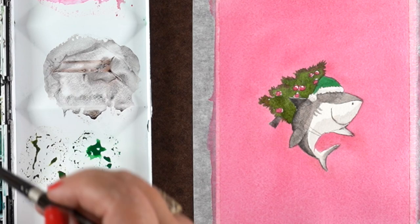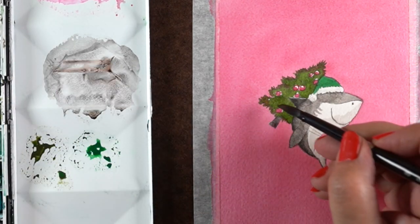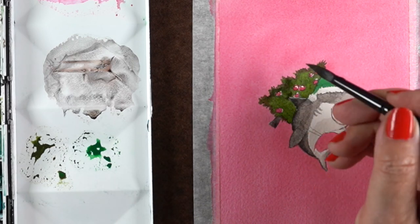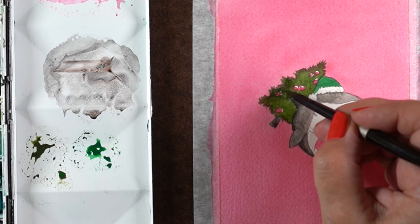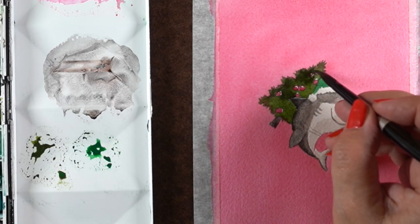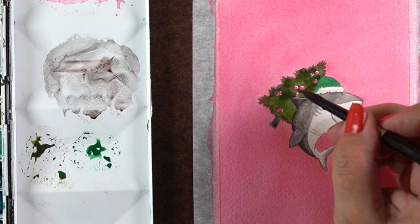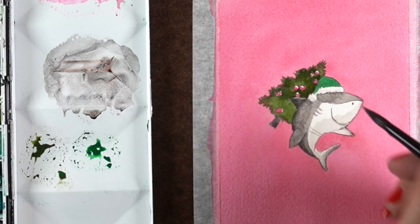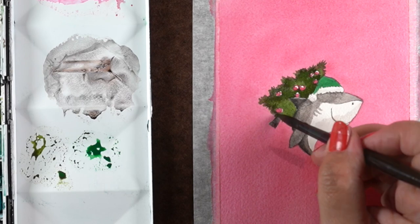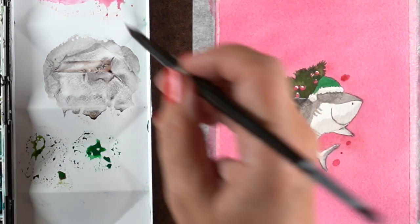I added a little extra green dropped into the tree itself. One area where painting over the pink background caused a problem is that the edge became darker - both because it collected paint around the edge of the wet area and because the green going over the pink darkens it. Adding a little more green inside fixed that just fine.